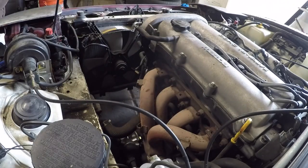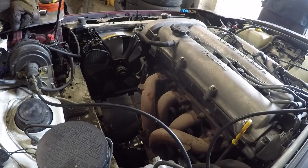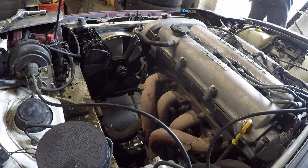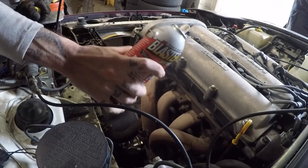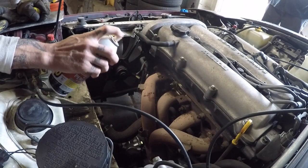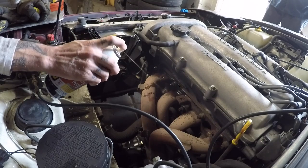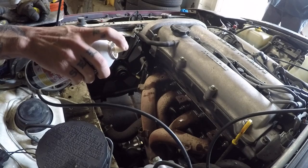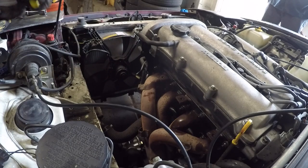For the head bolts here, you want to PB blast or use penetrant oil — whatever you've got. This stuff definitely works; it'll melt a styrofoam cup. PB blast the hell out of these because if you break one off in the head, you're going to be pissed — not like your dog ran away, more like your girlfriend cheated on you and took her dog with her.